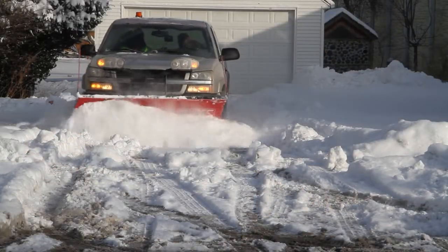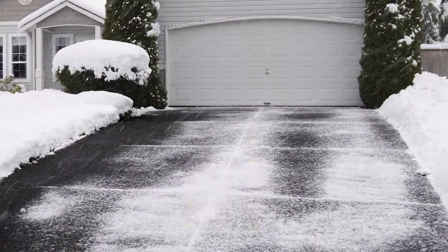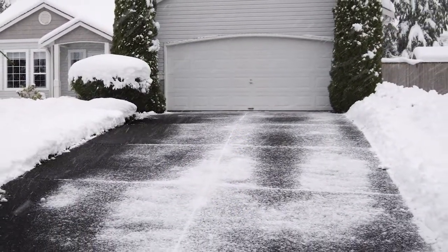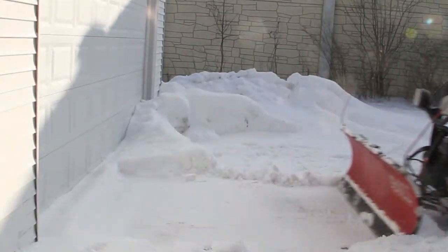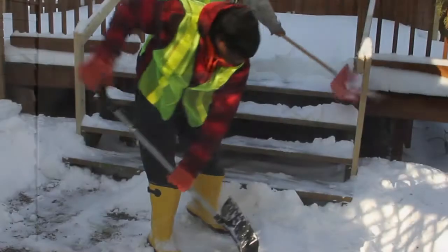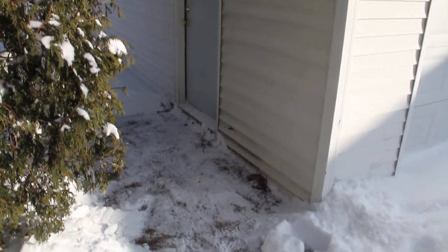When clearing snow from driveways and walkways, be sure to clear the entire width and length of the driveway and walkway. A small narrow path is not acceptable. Additionally, be sure that you do not pile snow up in front of the entrances to the property. This includes doors to the house, garage doors, and doors to outbuildings.